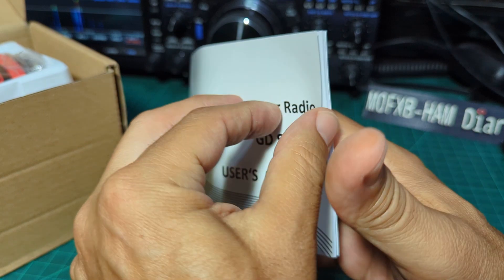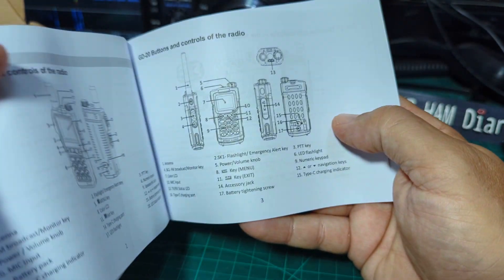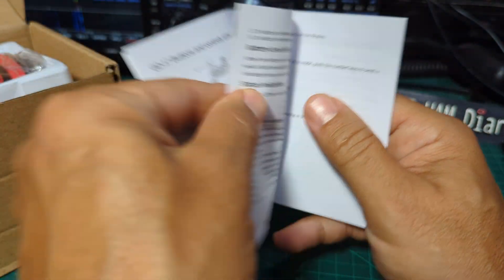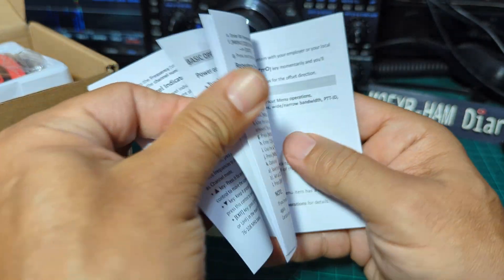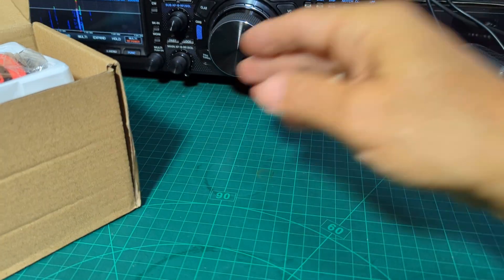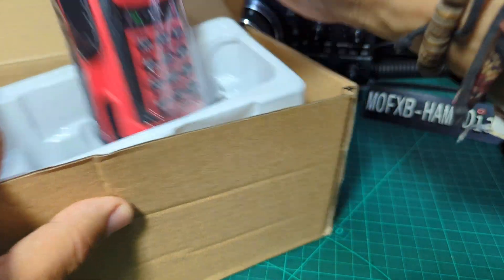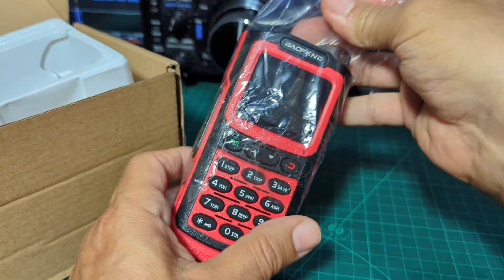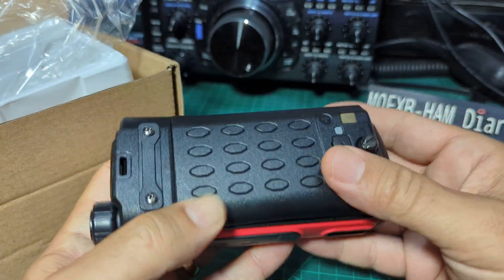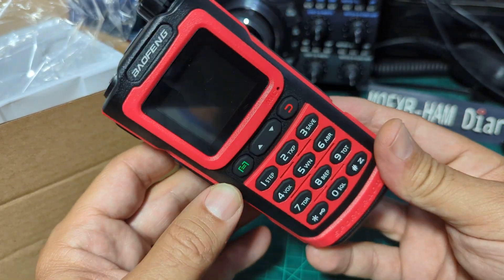Nice to get one. These manuals are very similar, aren't they, the ones coming out from China now. They're okay - I do actually refer to them if I'm stuck on something. A lot of these new radios coming out with the color screens from China are very similar now. But this one is the one that said 10 watts. First impression: very nice. I really wanted a red one and I wanted a 10 watt one.